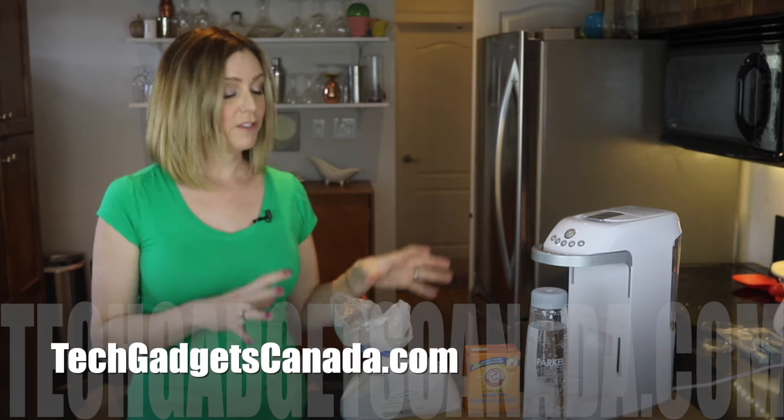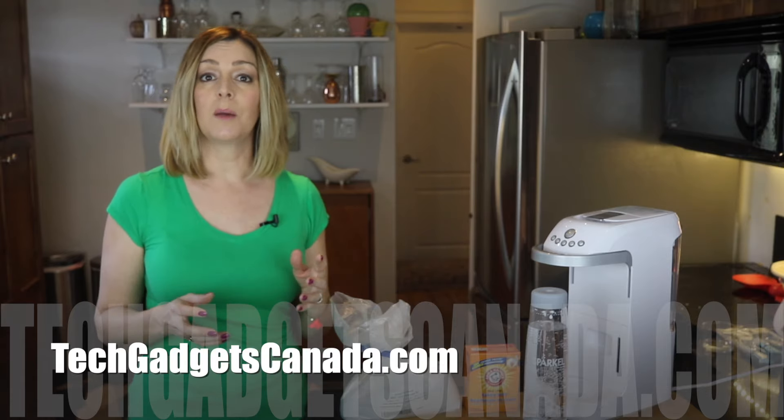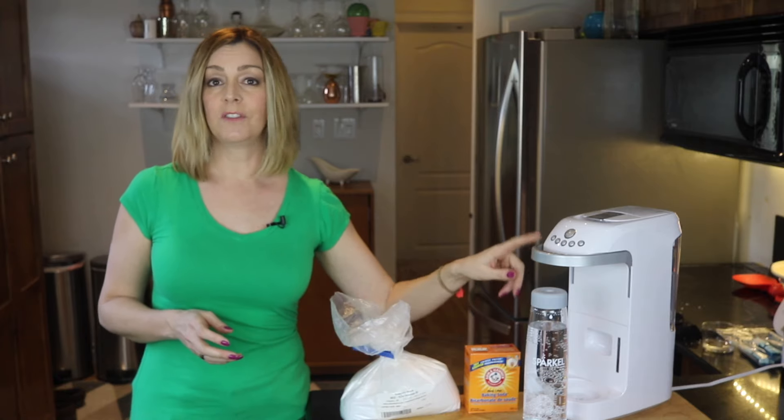If you want to read more about what I've shown you here, head over to TechGadgetsCanada.com. I've also got blogs about Sparkle versus SodaStream and how they compare, plus a detailed review of the Sparkle.